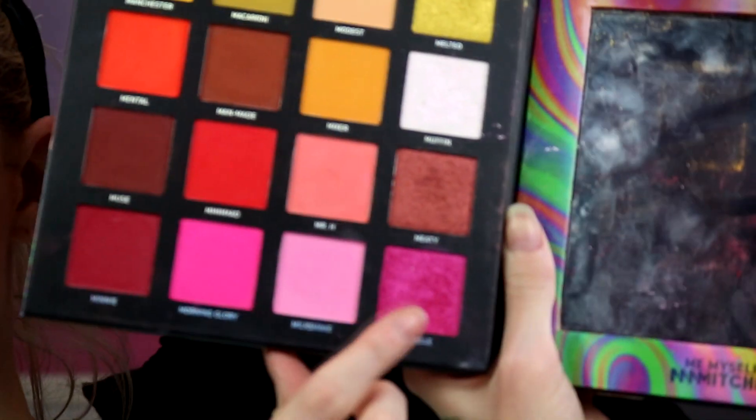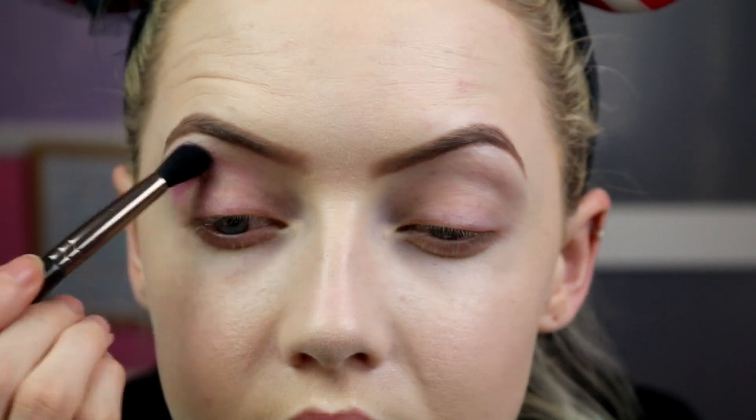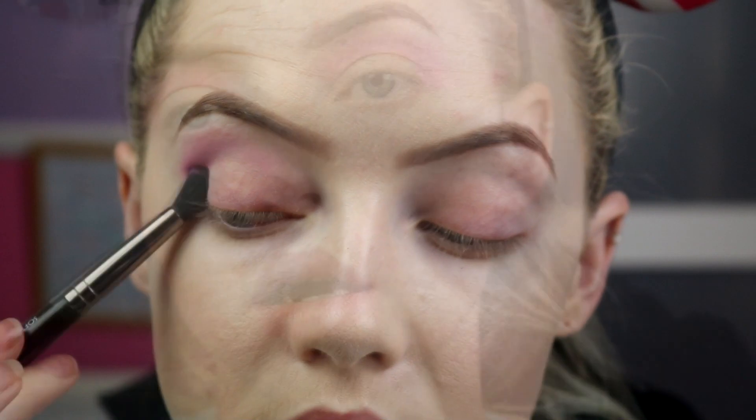So let's take the Mamama Mitchell palette — I'm going to hold it up for you. I'm going to start with the shade Milkshake, which is this strawberry milkshake sort of looking colour — a matte, cool-tone candy floss pink. I'm going to take a Makeup Geek resistance brush and just pop this into the crease as our pink transition shade.